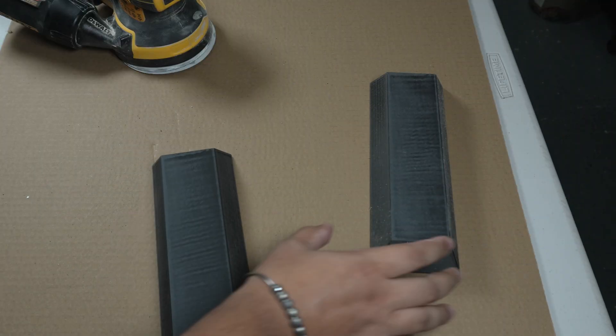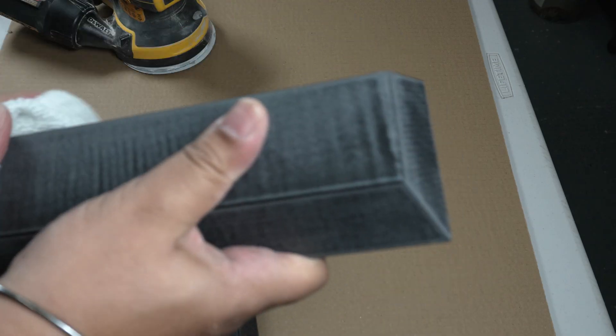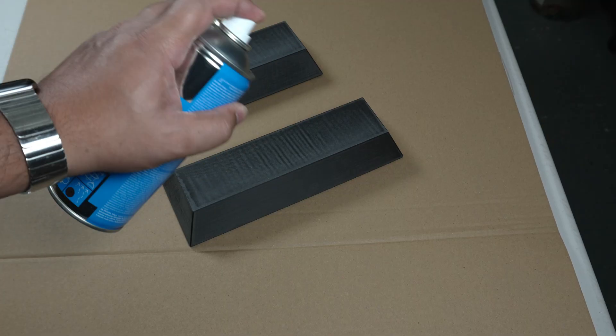Once the sanding was done, I needed to clear away the dust and residue before priming. I used IPA to wipe down each piece — it's perfect for removing oils and fine dust without leaving any residue. I avoided using water on PLA because it can absorb and that can lead to warping or adhesion issues later when painting. It's a simple step, but it makes a big difference, giving the surface that clean, dry texture that primer loves to stick to.